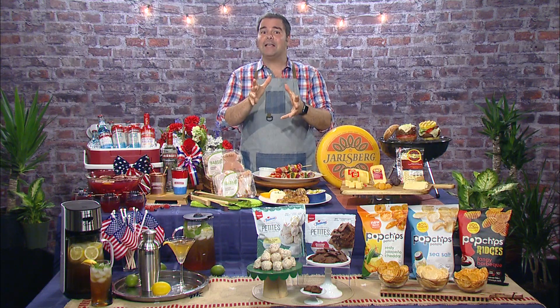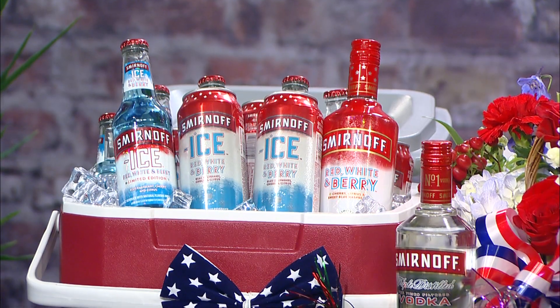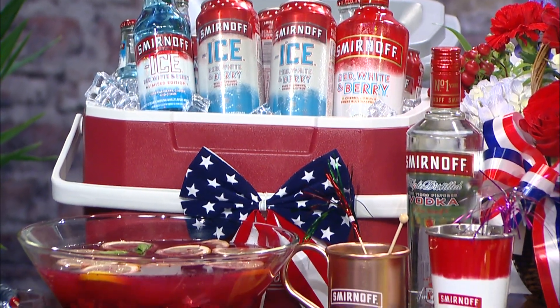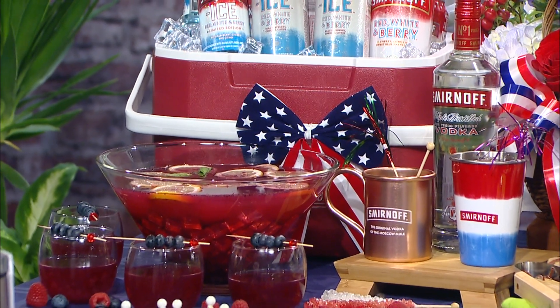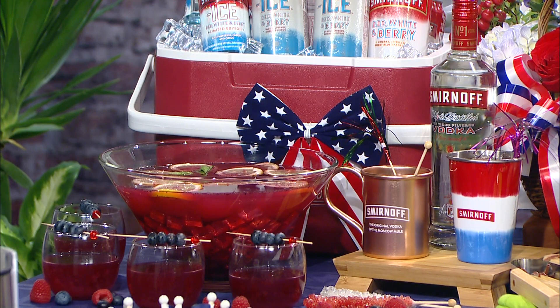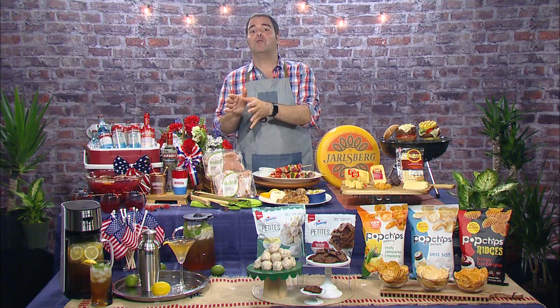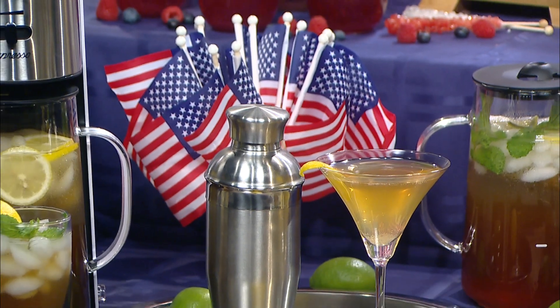It's going to be a hot summer, but you got to stay cool and add some color to your 4th of July barbecue with Smirnoff Ice Red, White and Berry flavored malt beverage. It's perfect in the bottle or can or in this festive punch, or use Smirnoff's Red, White and Berry limited edition spirit to make the America Mule with cherry, blue raspberry and citrus flavor combinations. Both of these drinks are so refreshing.